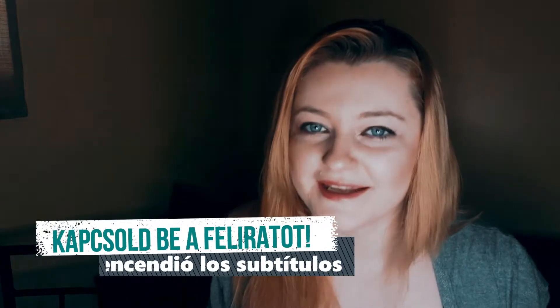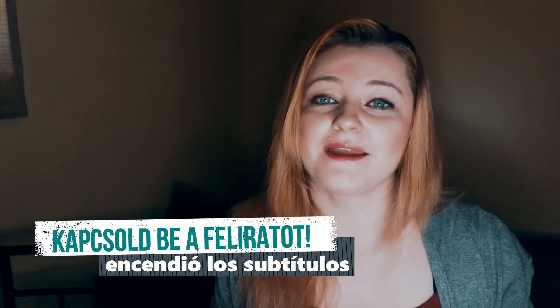Hi guys, my name is Greta and today I will make Dominican bean stew — las habichuelas guisadas. I hope you guys are gonna enjoy it, stay tuned.